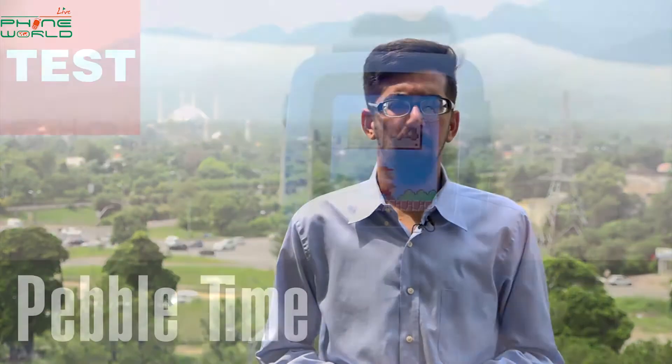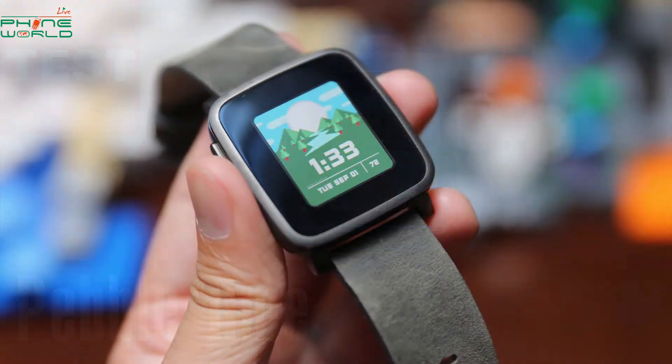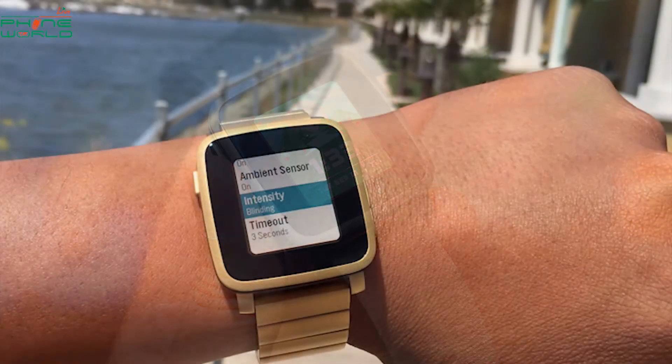Hello everyone, Assalamualaikum. I am Sajid Aysan Derdi and you are watching Forward Lap. We will talk about Pebble Time Smartwatch. You will see a lot of smartwatches as well, but we will talk about Pebble Time Smartwatch.